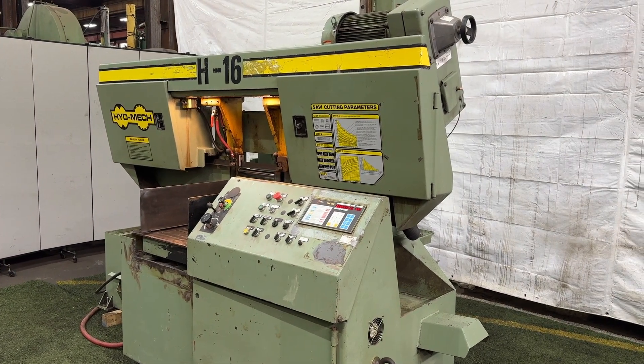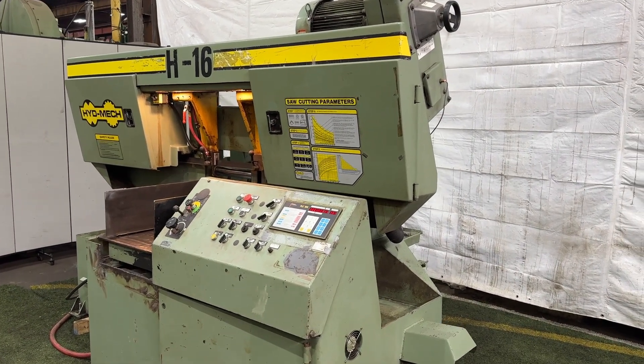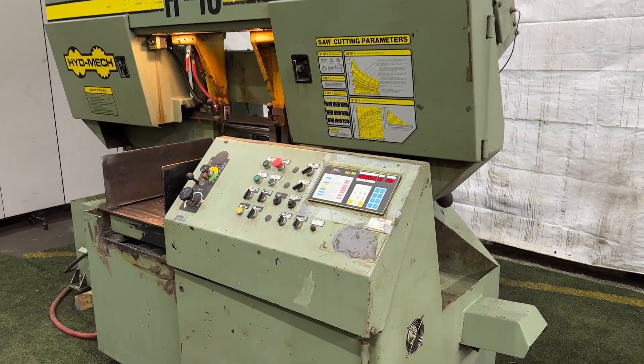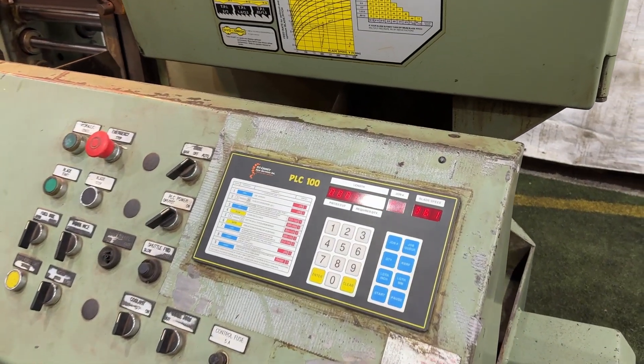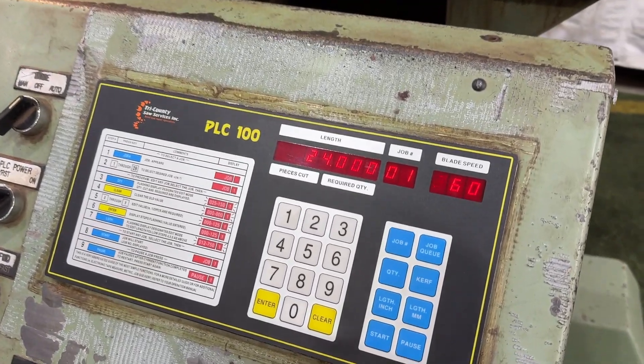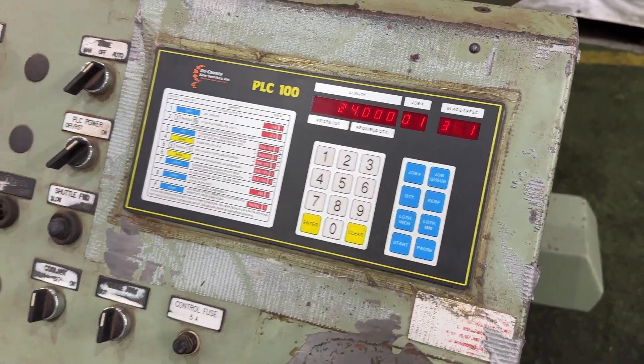Here we have a Hydenmech 816 horizontal bandsaw, right now it is in an auto cycle. We do have a digital blade speed, length of cut, and job number.